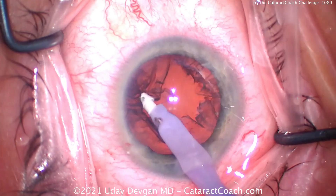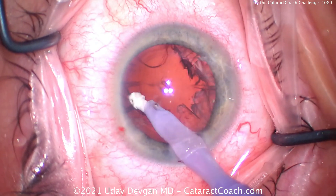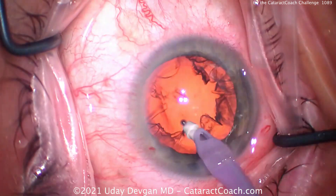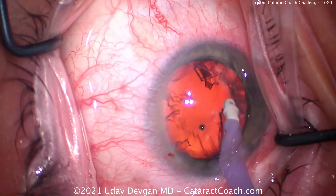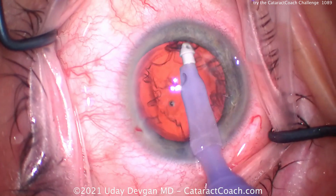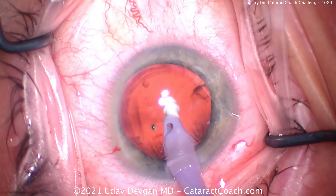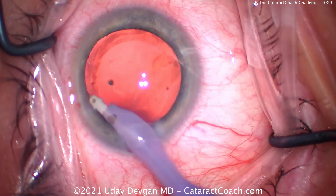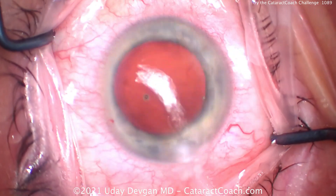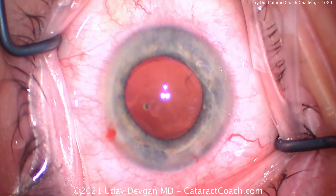For coaxial cortex removal, the light reflex stays pretty much in the middle. But when we go to the sub-incisional space, sometimes we have to pull the eye a little bit out of primary just to access that spot. See how the light reflex will deviate a little bit? That's to be expected with coaxial cortex removal, just to access that area of the capsular bag. But it still looks pretty good, and we can clean up and polish the capsular bag.